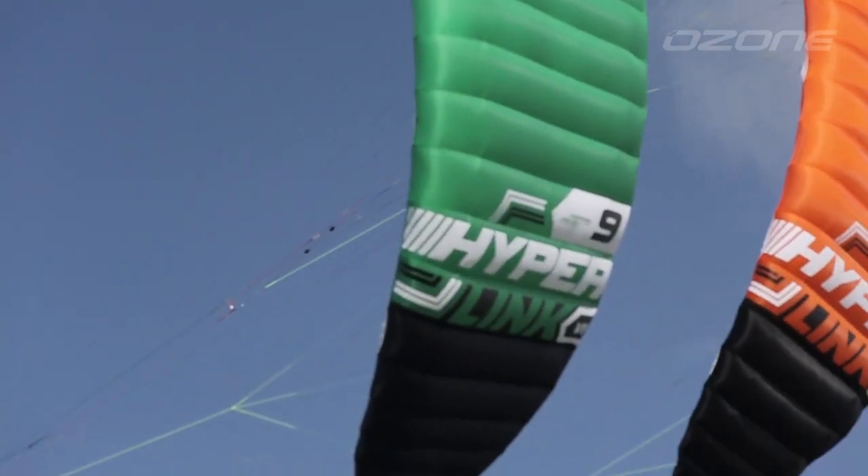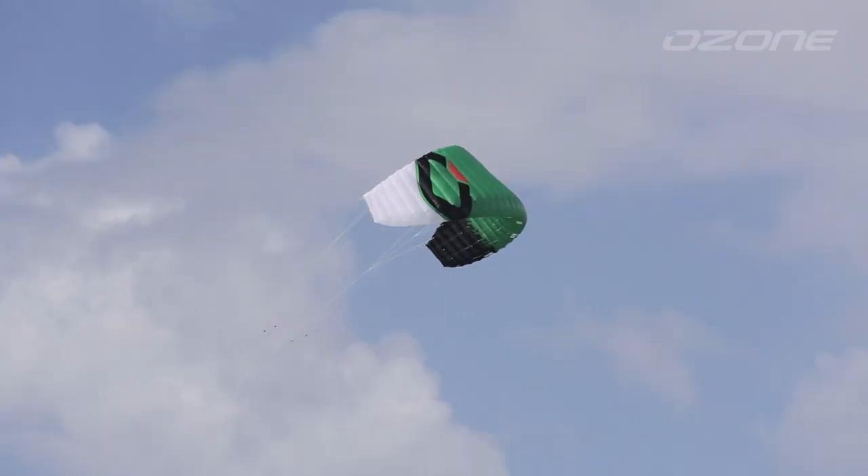The Hyperlink's design brief was outrageous: to develop a kite to bridge the gap between inflatable and foil kite while maintaining amazing performance across the board, and making it usable on the water, snow or land.